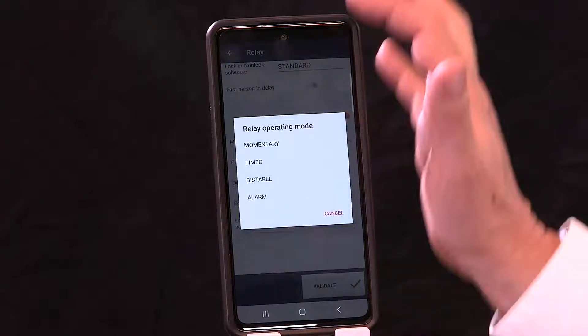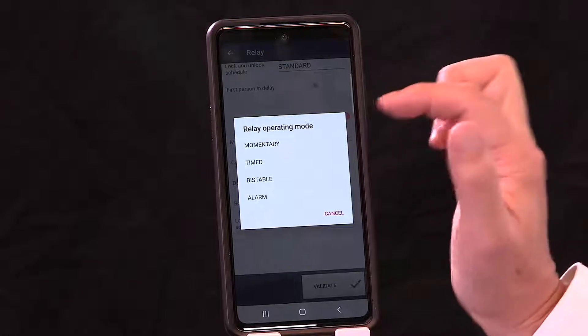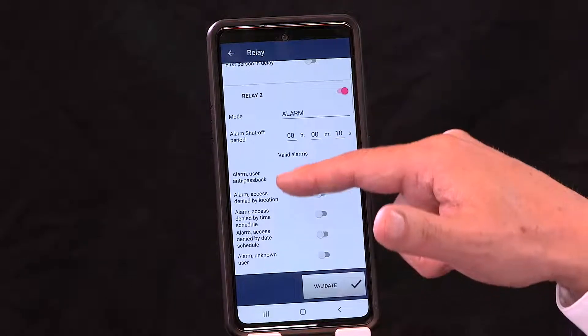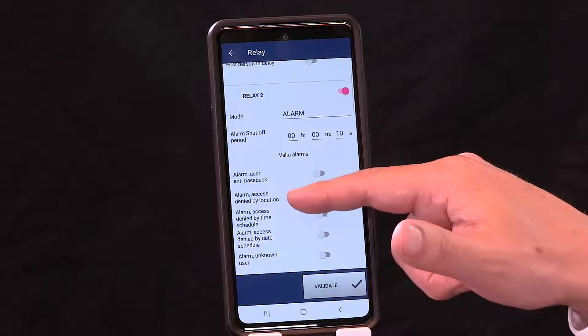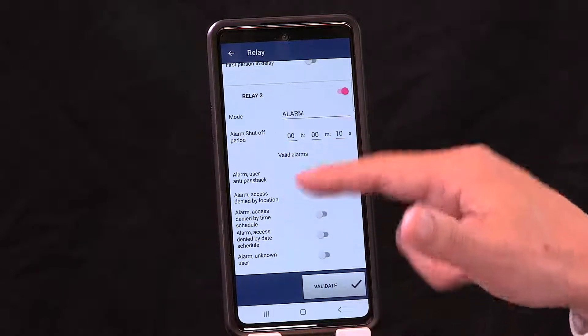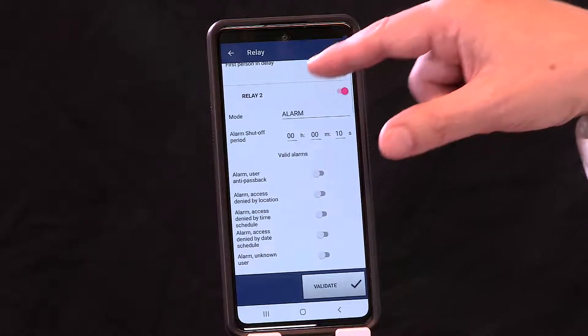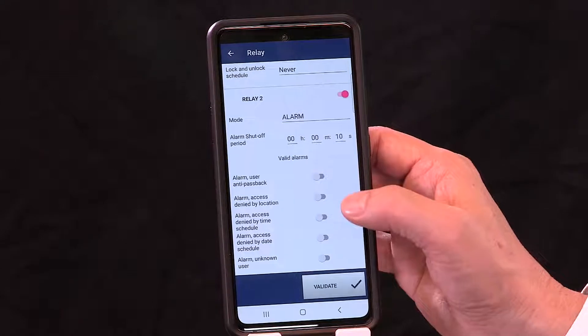Relay 2 has the same options as Relay 1, with one difference — it has an alarm capability. When you hit alarm, additional features appear on the menu: user anti-passback, access denied by location, and other alarm capabilities. Relay 2 now becomes your central reporting relay for alarms — it's not an access point. Relay 2 can be tied into a horn, siren, strobe, or central monitoring capability.